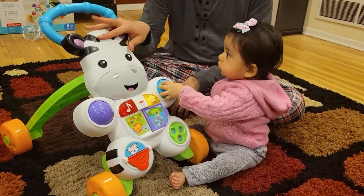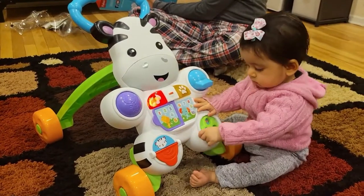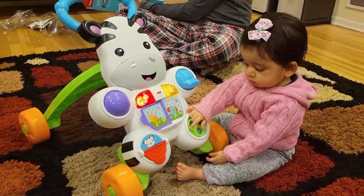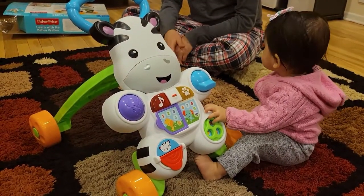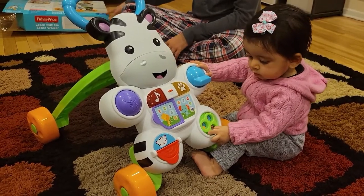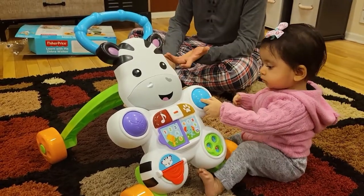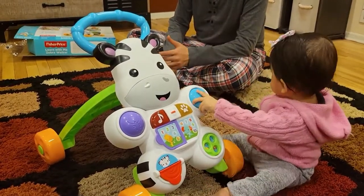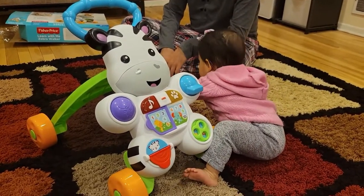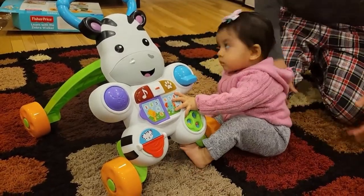I definitely recommend it. It's designed for infant to toddler, and it's six months plus, so once she's six months you can start using it just to sit and play. She is eight months old and she can easily stand and hold things for some time, so that's what we're using it for — she can have some standing time with this toy.